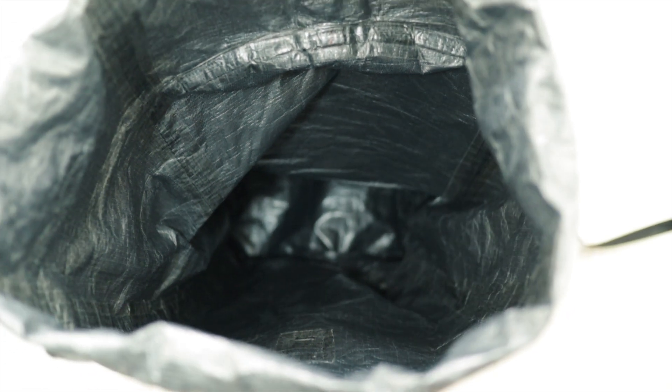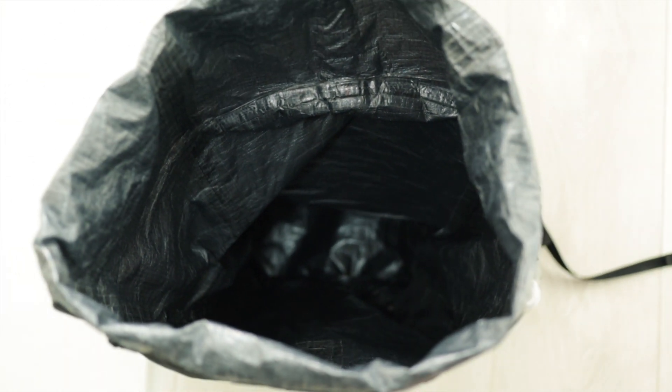The 30 litre Atom as standard comes in at 390 grams. If you want to know more about the 30 litre Atom, I'll leave a link in the description to a video I made on my custom 30 litre Atom.